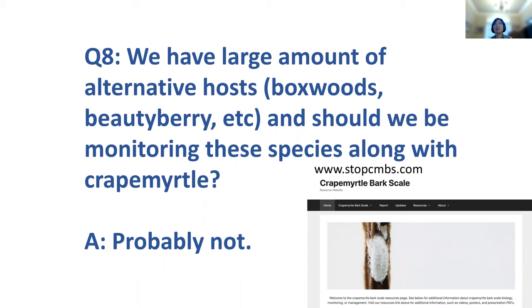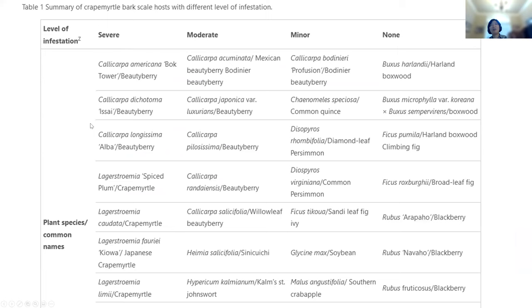Should we be monitoring alternative hosts — boxwood, beautyberry, etc. — along with crepe myrtles? I would encourage you to go to stopcmbs.com for this data. My answer is probably not, because looking at the summary table of crepe myrtle bark scale hosts with different levels of infestations, Lagerstroemia — crepe myrtle — really has the highest number of CMBS infestation compared to all the others. Just play your bet on the heavy hitters, the Lagerstroemia, for monitoring purposes.